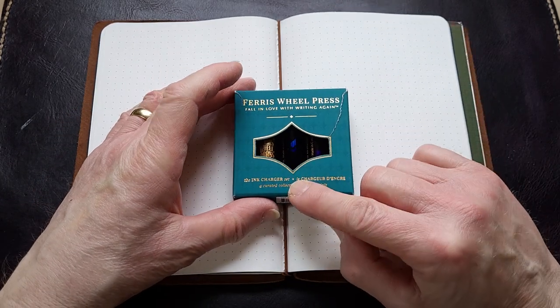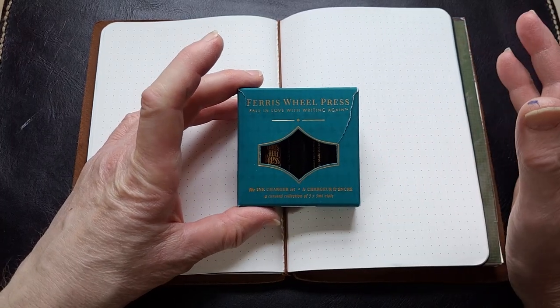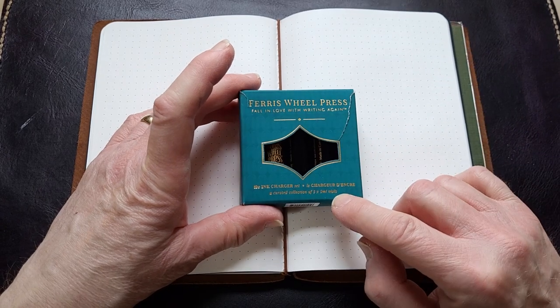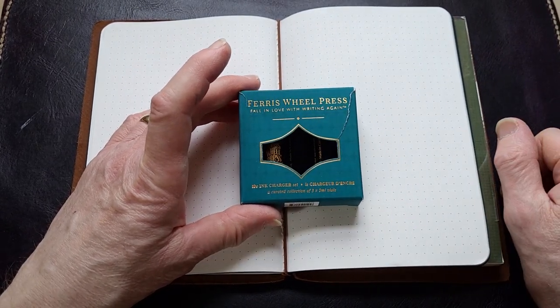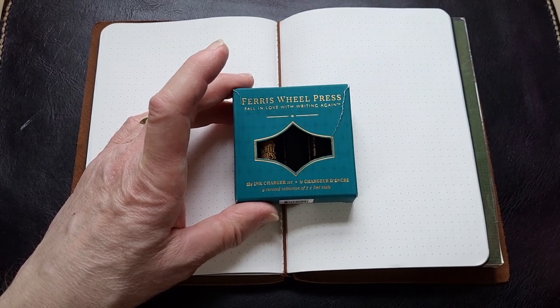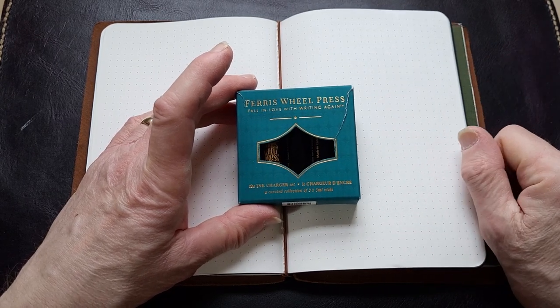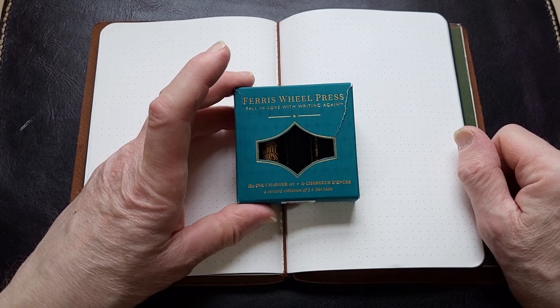One thing I got was this ink charger set from Ferris Wheel Press. I don't have any Ferris Wheel Press inks so I thought it'd be nice to try a few sample sets. They're five milliliter little vials. We also picked up another larger bottle of Ferris Wheel Press ink, but I can't use that until my birthday — it's a birthday present so I have to hold on until I get older.